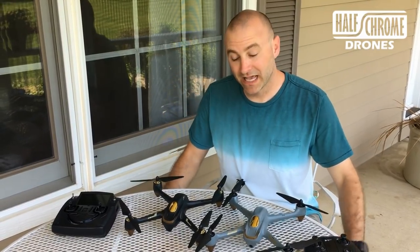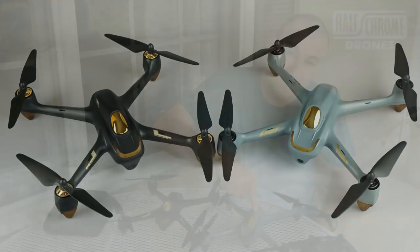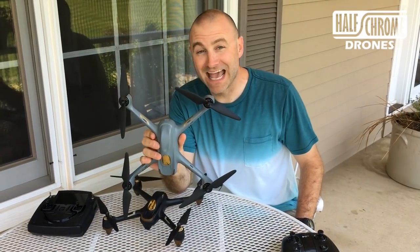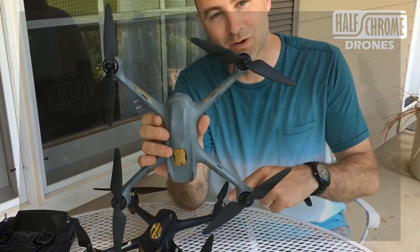What's up guys, HalfChrome. Today I've got a pair of Hubsan 501s. This is the new 501M basic edition, and this is the tried and true 501S. We're going to find out if this M is up to snuff with this 501S.